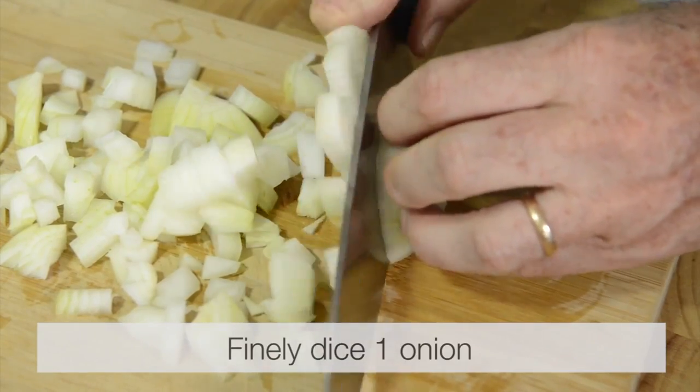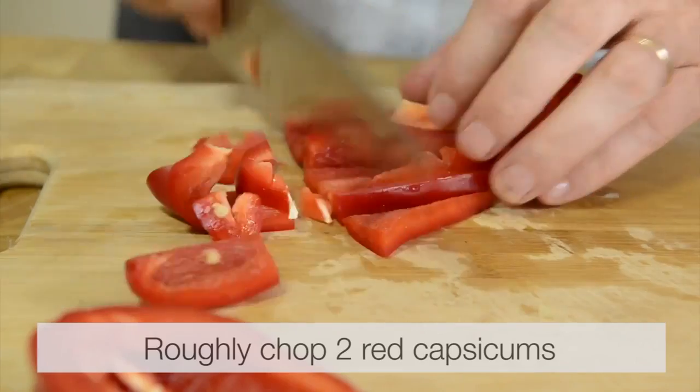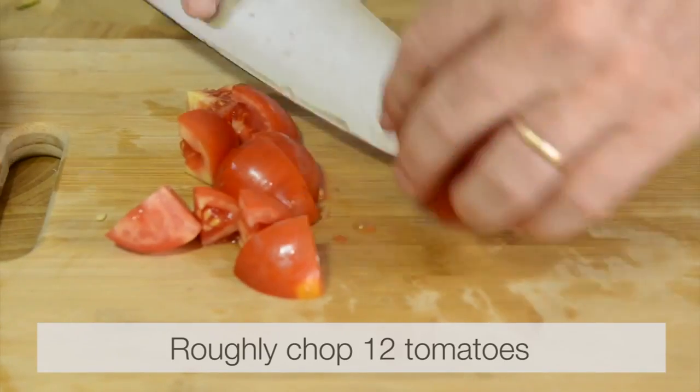Finely dice one onion, mince four garlic cloves, roughly chop two red capsicums, roughly chop 12 tomatoes.